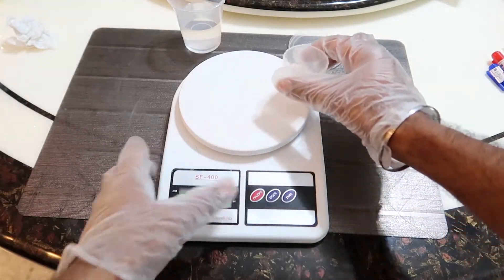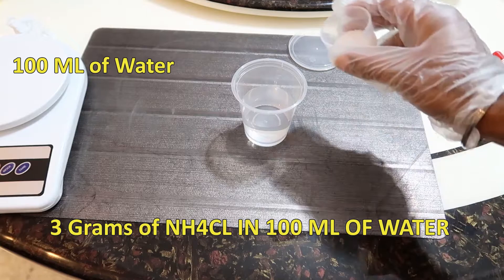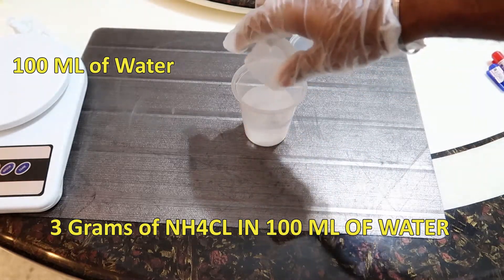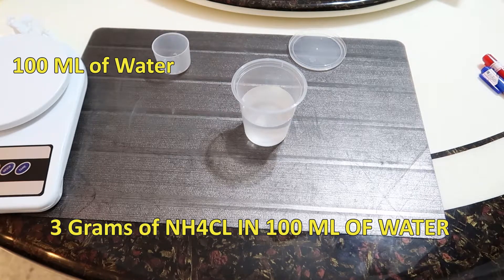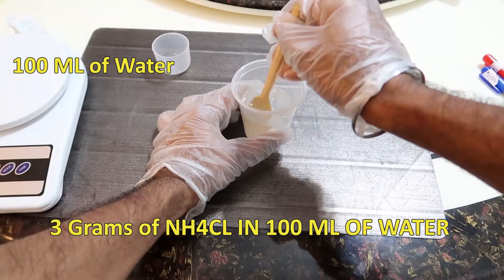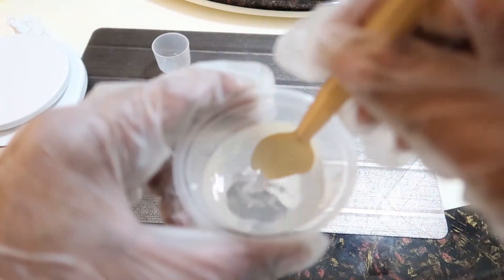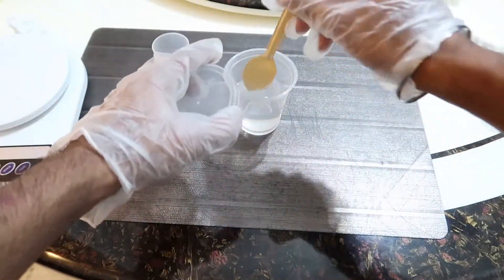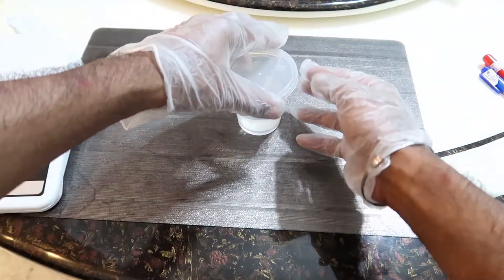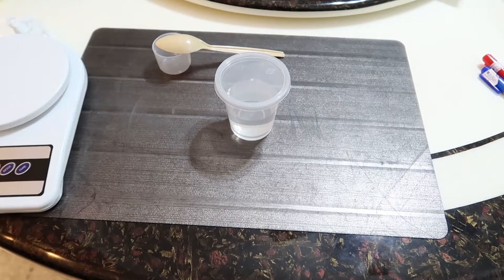Once you have your 3 grams measured, close the powder container properly. Move the scale aside, take 100 ml of clean water, and pour the ammonia chloride powder into it — don't worry, there are no weird reactions. Use a spoon to mix until the solution is clear. That's it — we're done with our ammonia chloride solution. Now let's talk about how much to dose according to the liters or gallons of water in your tank.